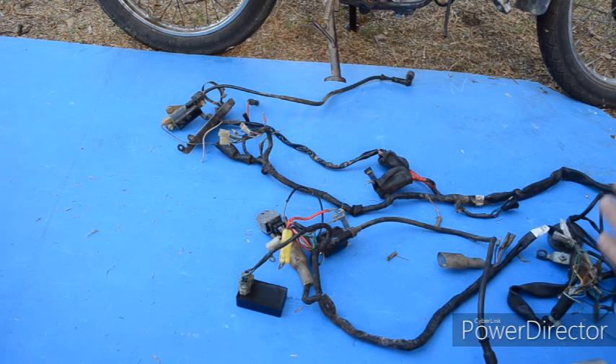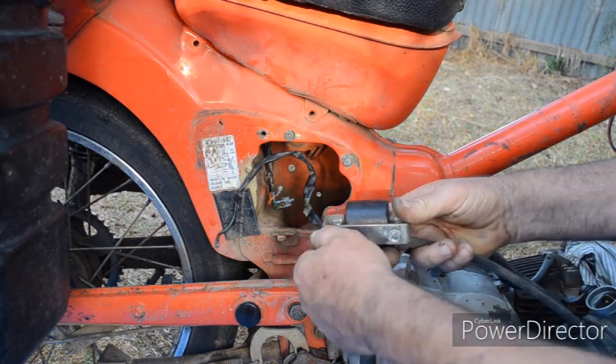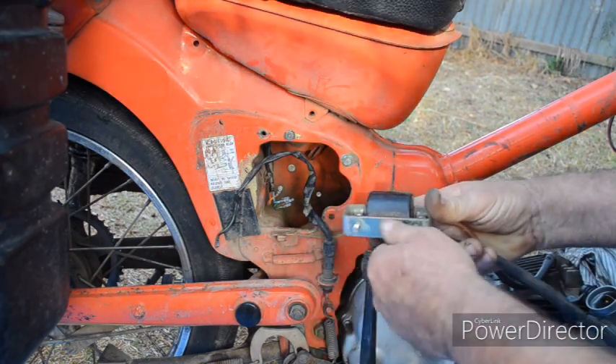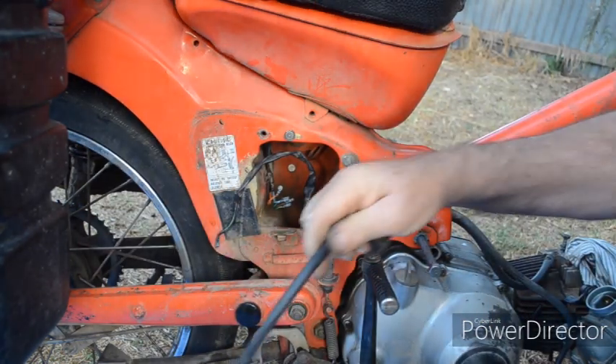Now with the top engine mounting removed, the engine drops slightly. I can feed the harness in and the high tension lead from the coil through as well. Let's start putting the harness in place — first thing is the coil. I'll feed that through.